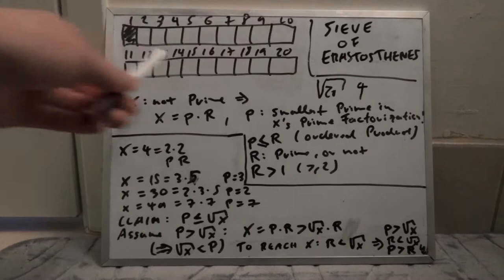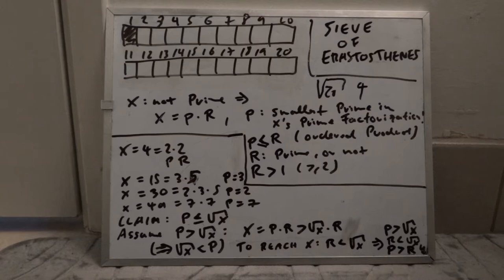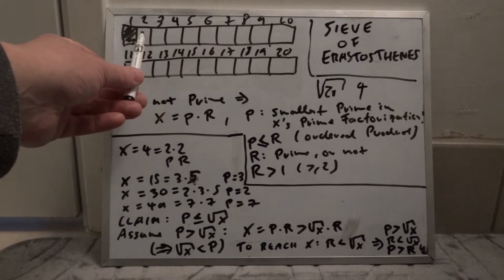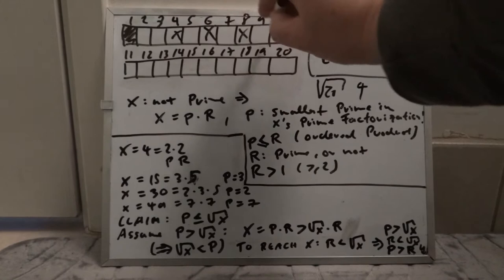You have an upper bound — say 20 — and you need a big boolean or integer array where positions represent numbers. The sieve filters out all natural numbers in the array which are not prime. It starts at two; one is already crossed out. Two is not marked, so we know it's a prime number. Then we cross out all multiples of this prime factor.